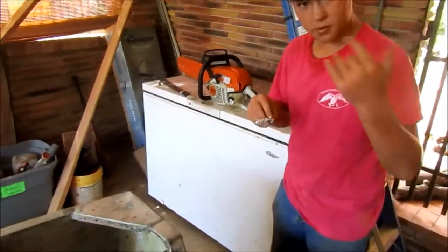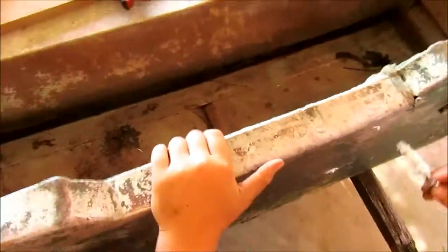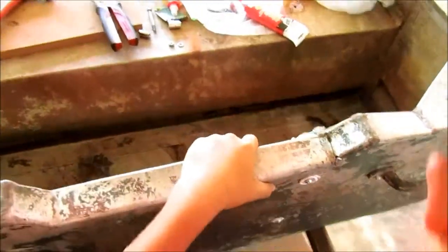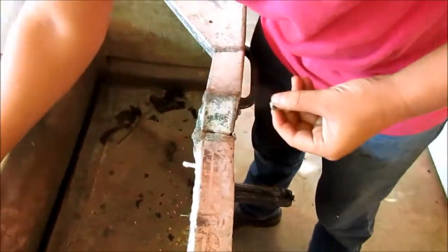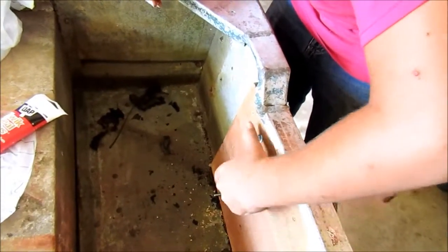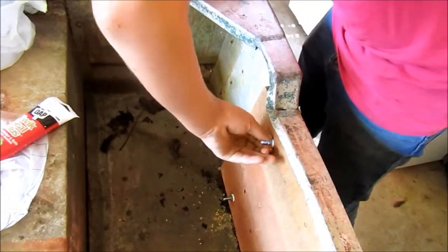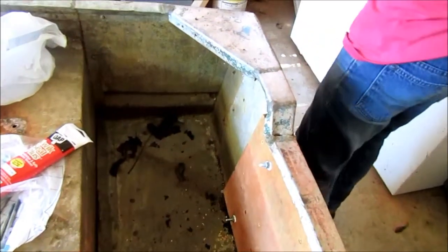We're just going to come around here and show you. All we're doing is taking it and inserting it in. Getting it back here on the back, making all the locks — getting a lock washer, bolt, nut — and tightening that down.